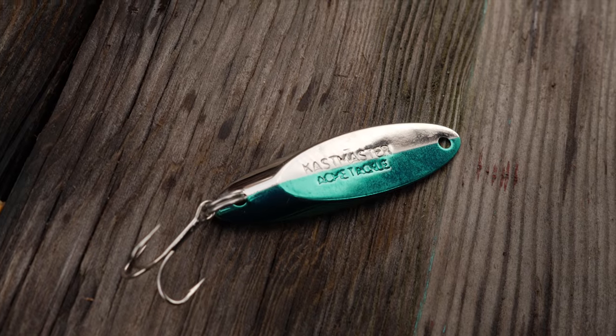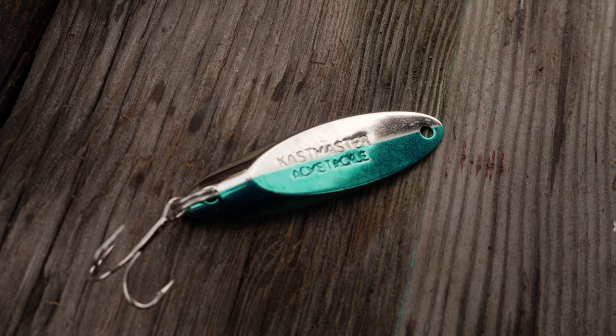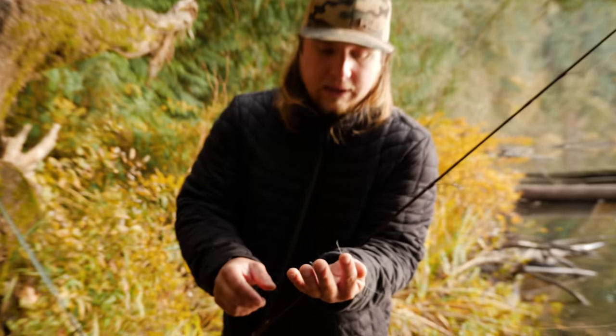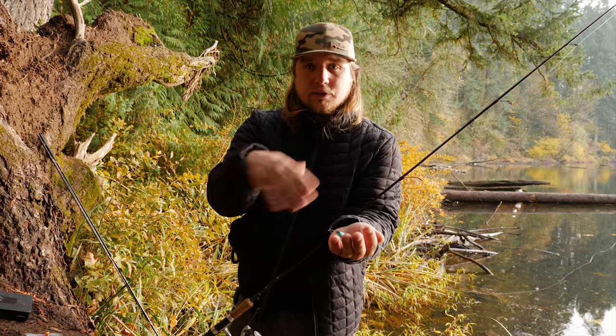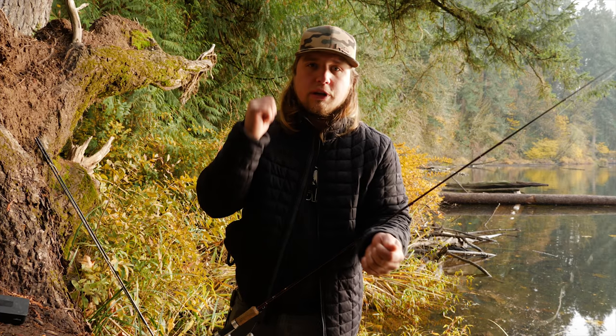A cast master is a nice little steel blade, about a quarter ounce — maybe a half ounce at times depending on the size. These work great because you can cast them a long ways — it's not just an ironic name. We actually don't use a swivel for these because you want the action of the spoon flying around while you're reeling in, and we're going to be using quite a jerky motion doing it.